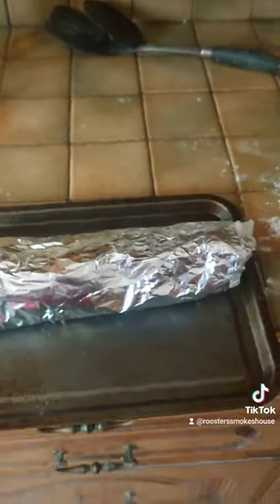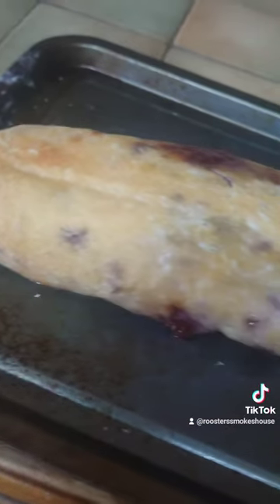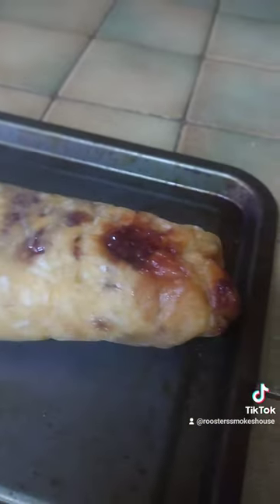Then lay on your jam and spread all over, roll it up tightly, bake for about an hour and then serve with custard.